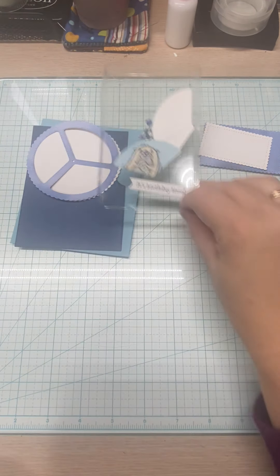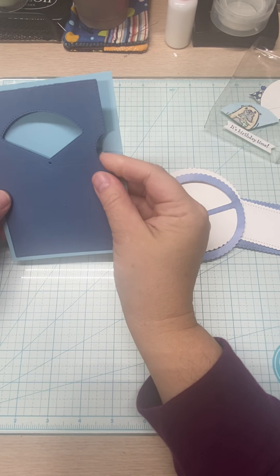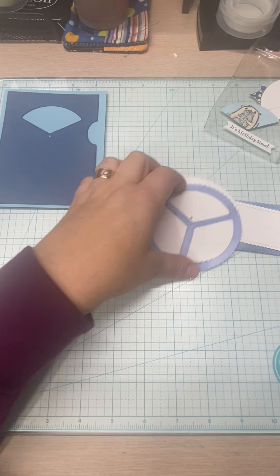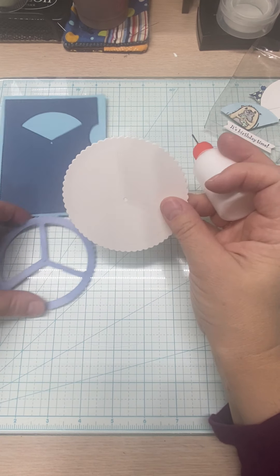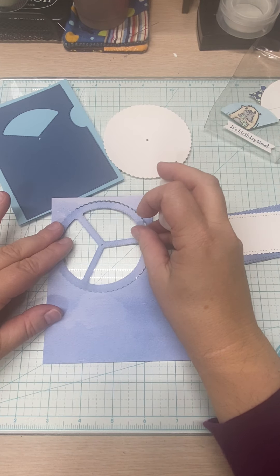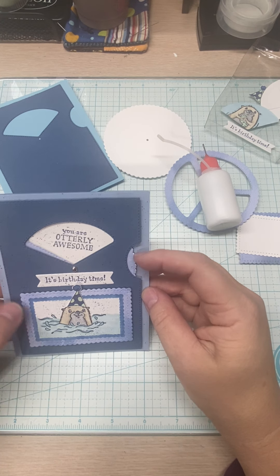Let me set those back on my die sheet and bring in my pieces. First things first — this is my Balmy Blue card stock. This is going to layer there. The turning mechanism piece — I used Thick Whisper White because I wanted it sturdy, then I cut a second piece out of my DSP. I wanted that definition, because it looks like water.